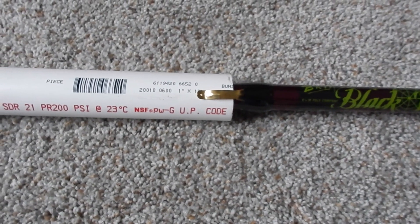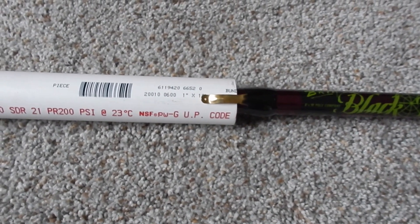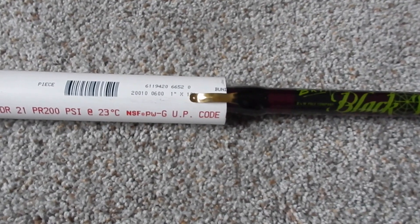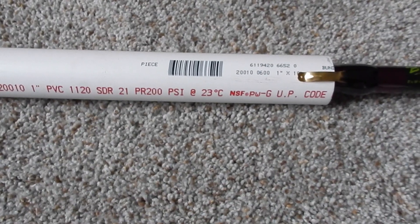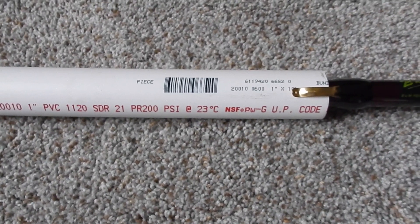I've had the antenna up in 25 mile an hour wind so far and it's been rock solid. That's kind of the new discovery I made, and I'll go ahead and give you some other tidbits here.